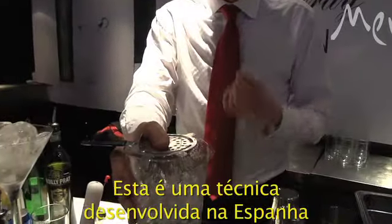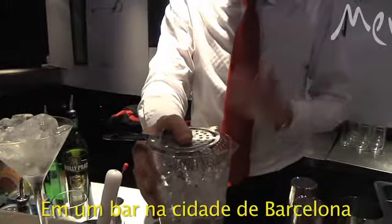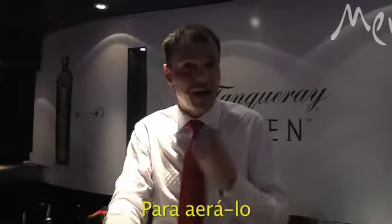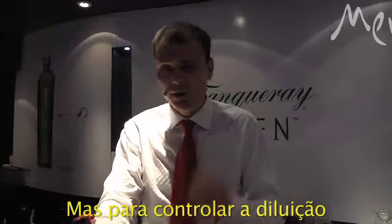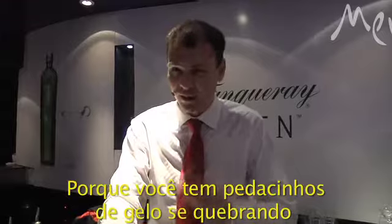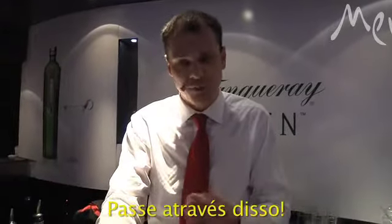Now I'm going to use a technique that was developed in Spain in a bar called Boedas in Barcelona. To give the drink a velvety quality, to aerate it as if you were shaking it, but to control the dilution — which is difficult if you're shaking because you get little chips of ice breaking off — they throw it.